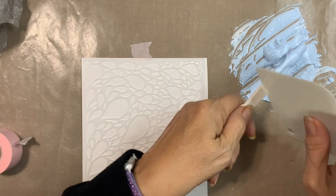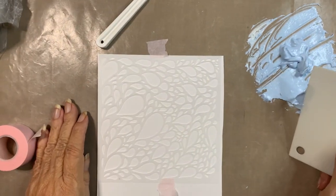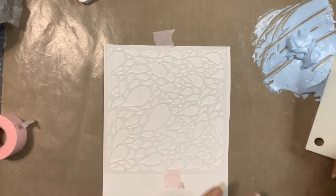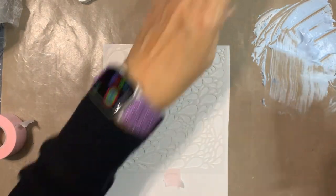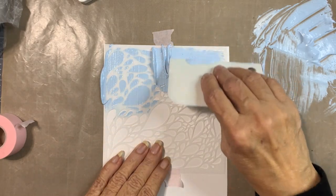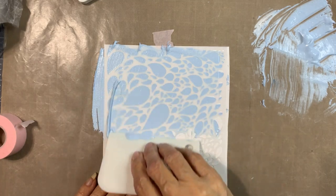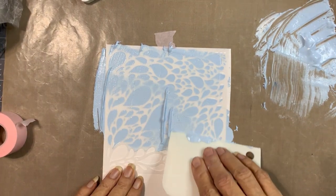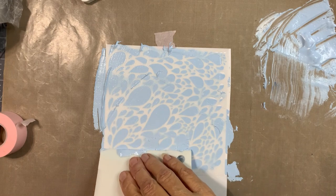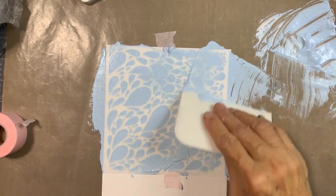All right, I think that's good, I'm going to scrape this off. I'm just going to take it on the spatula and bring it through. It is thicker than the embellishing mousse or the lunar paste. I made too much again — I don't need all of that.